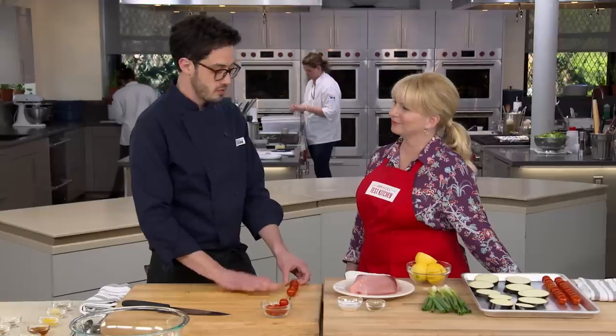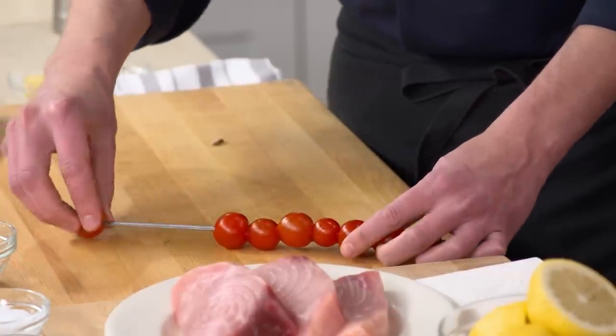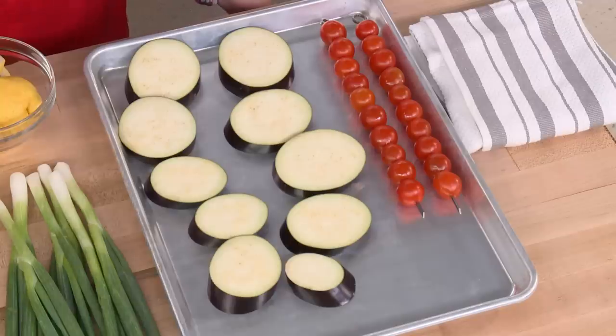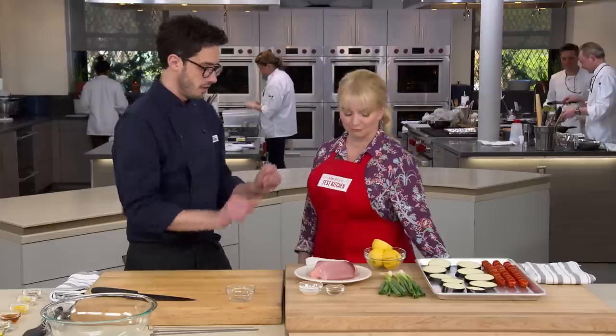Cherry tomatoes — if you just throw them on the grill, it's not very fun. They're a great item to skewer, but notice I'm skewering them all by themselves, not with the fish. That means we can get them on the grill and then off when they're done, without having to coordinate with the fish's longer cook time. We want a nice sheet tray to put it all on.